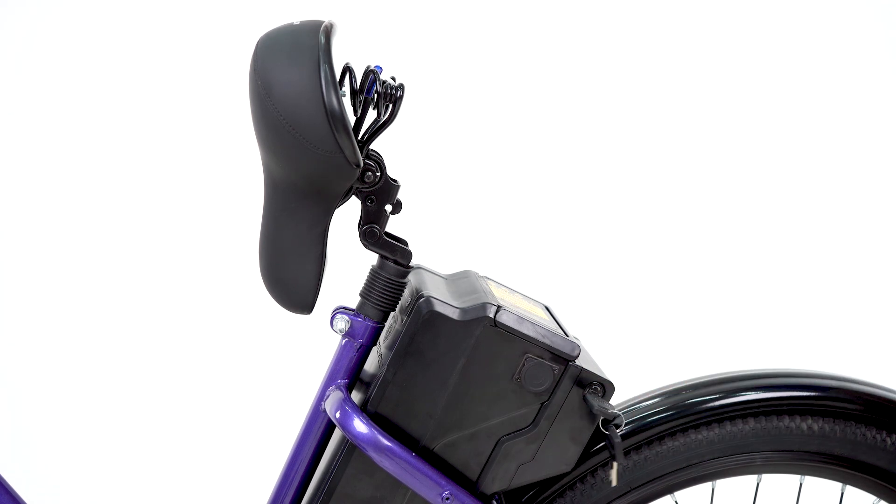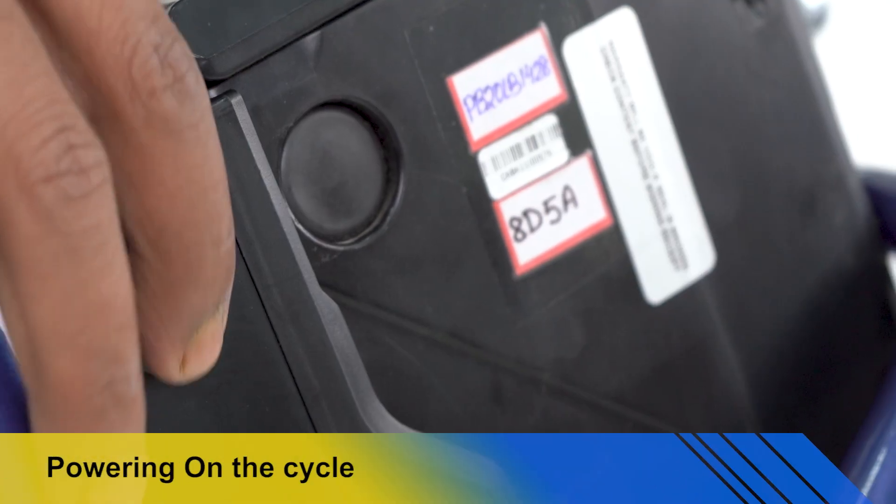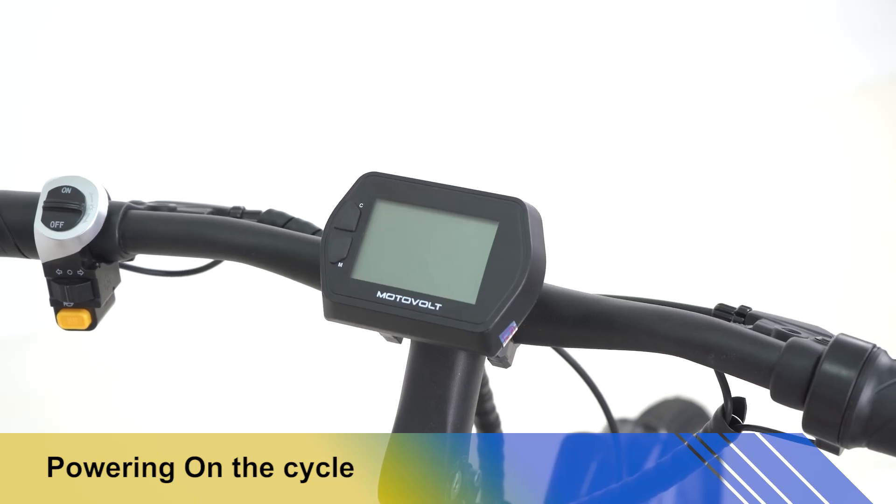Push gently to get connectivity of power, then lock the battery. Switch on power behind the battery and check for the display.